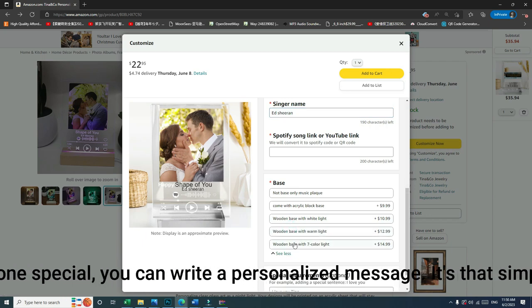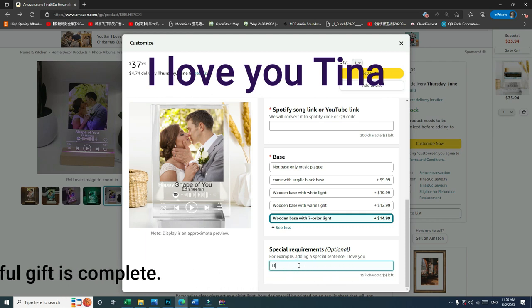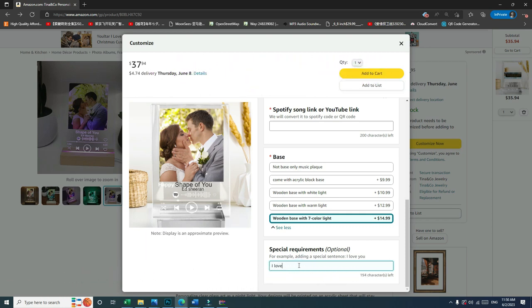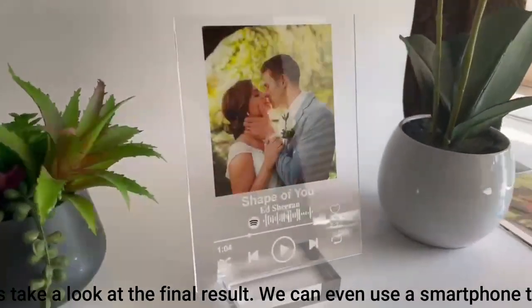It's that simple, and a beautiful gift is complete. Alright, let's take a look at the final result. We can even use a smartphone to play it and see how it looks.